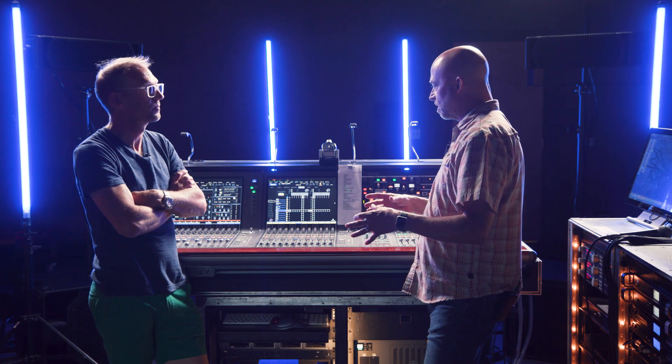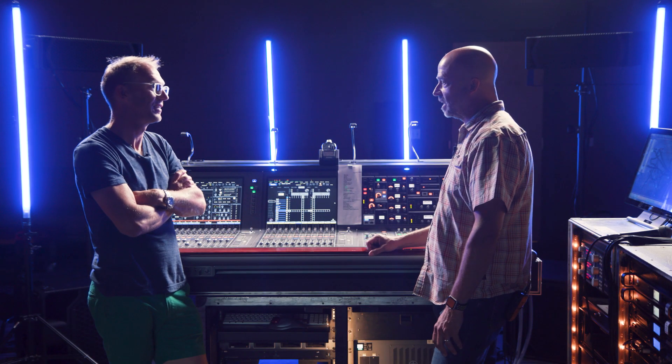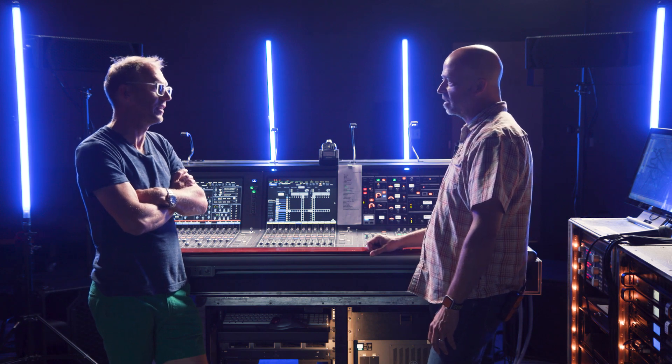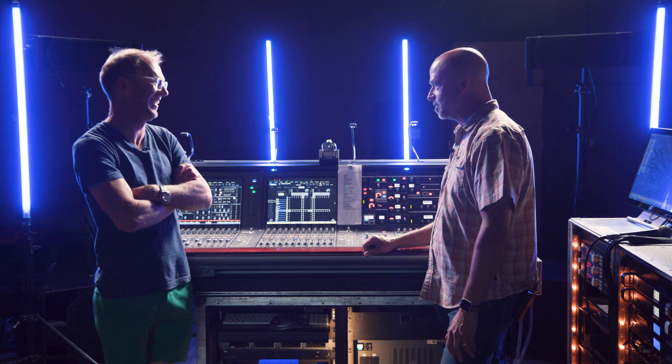After a year and a half, engineers are stepping back into it thinking: am I going to remember what to do, how to listen, how to balance? Having some time with the multitrack and actually hearing the band is a really helpful thing. We have some rehearsals coming up, so I'll go into that ready to go — as opposed to being in that nervous state of wondering am I going to remember. I've already gone through that, and I went through it alone, not with an artist or band on stage.